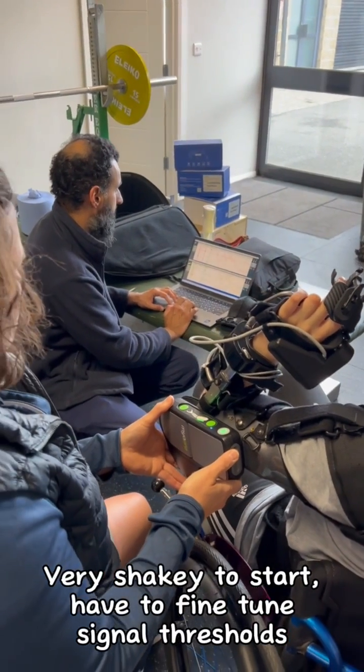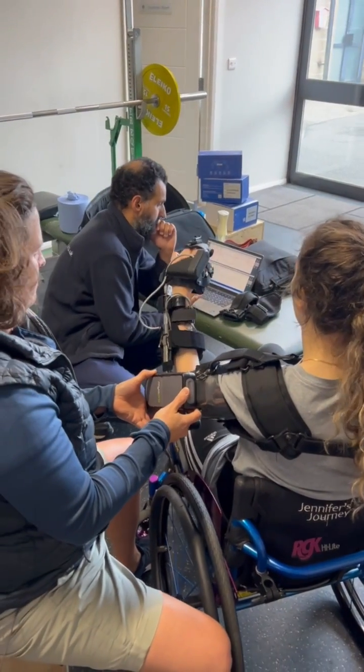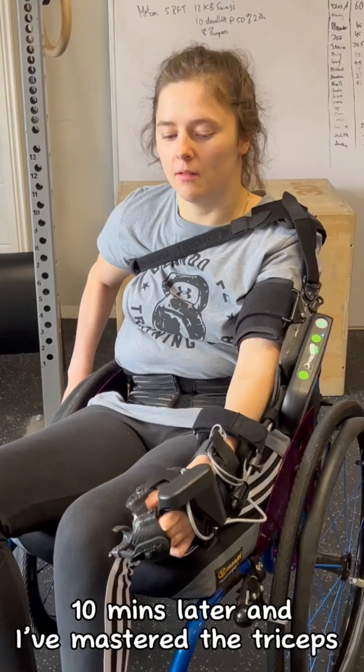Very shaky to start. Have to fine-tune signal thresholds. Ten minutes later and I've mastered the triceps.